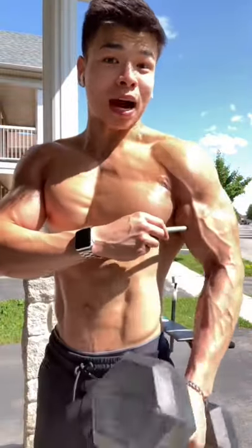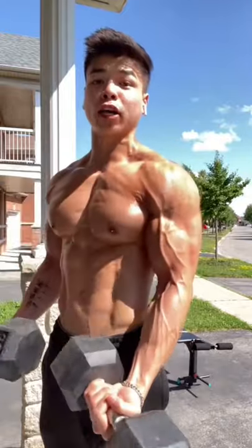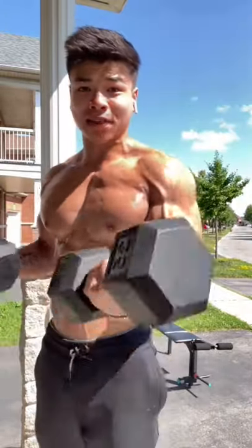Kings! Here's my secret of getting bicep veins that nobody talks about, so make sure you know this. You gotta stop focusing on regular bicep curls. Even if you do a thousand of these a day, this won't get you bicep veins.